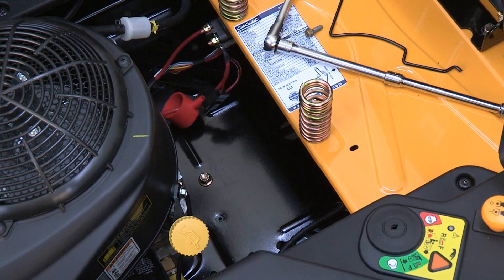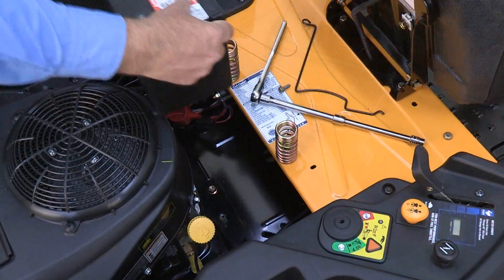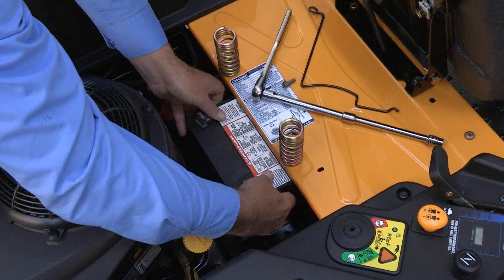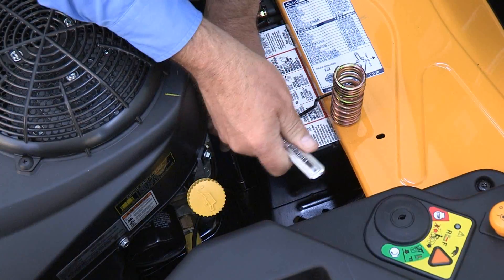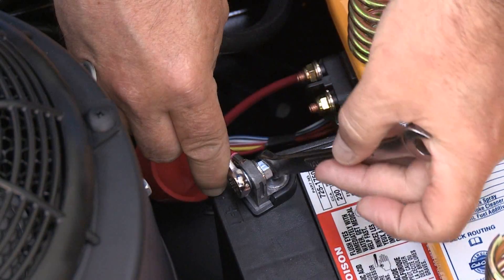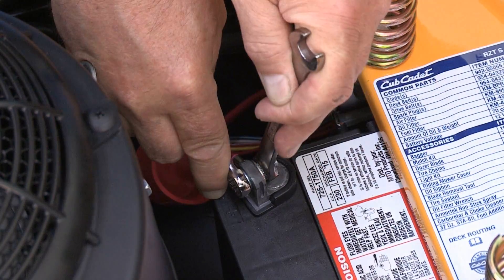Before installing the battery, make sure the battery will not pinch any cables. Place the battery into the rider and slide it into position under the seat frame. Install the battery hold down that was removed earlier.